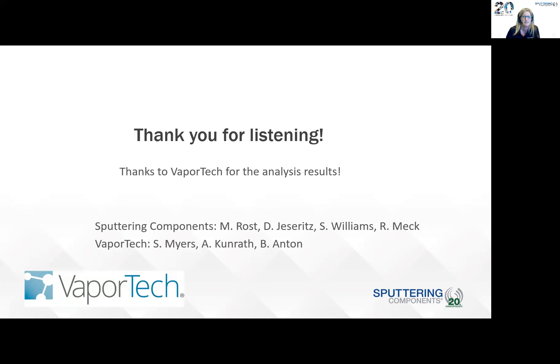Thank you for listening, and thanks very much to VaporTech for the analysis results. I'll take any questions.